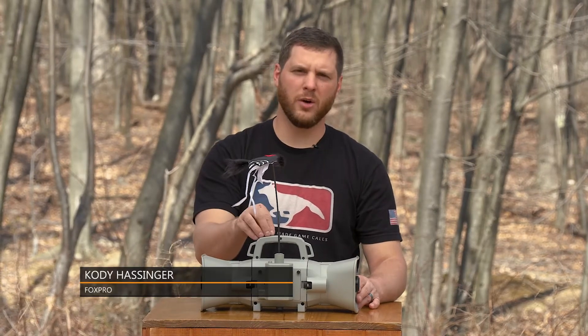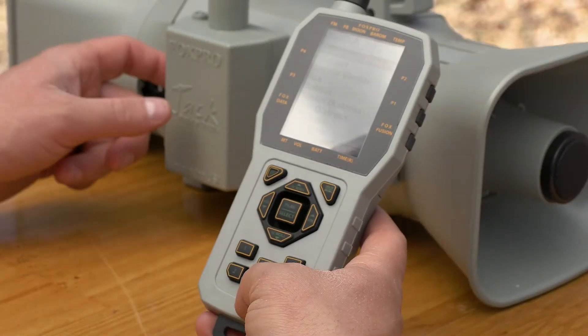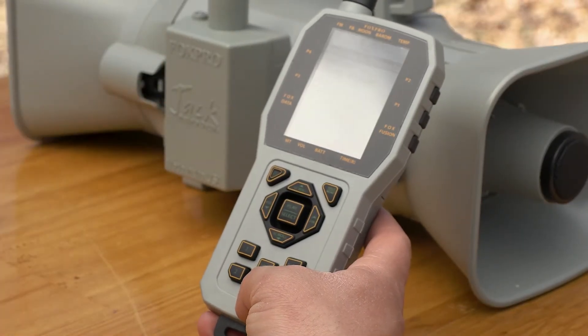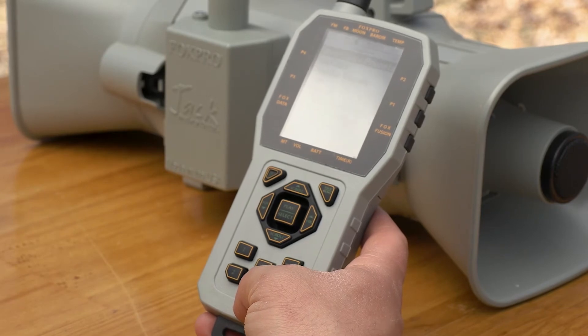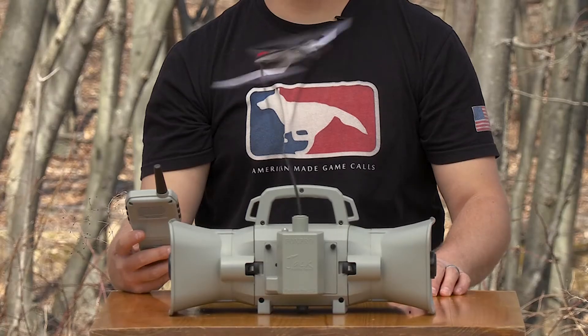The Fox Shack 3 decoy attaches directly to your X-Wave or Shockwave collar in place of the battery door. To activate your decoy, be sure your decoy switch is in the on position when you place your collar in the field. Press the auxiliary button on your remote when you are ready to activate the decoy.